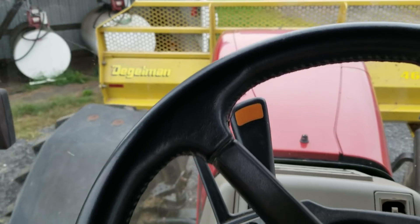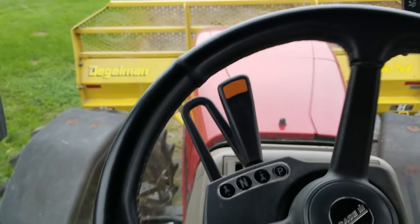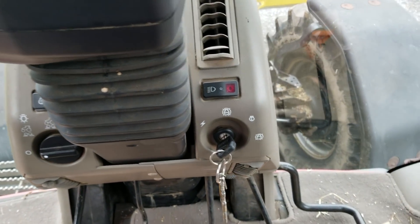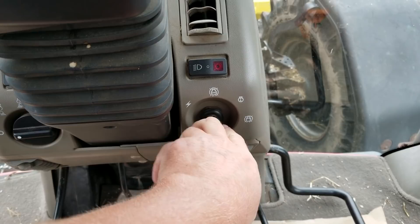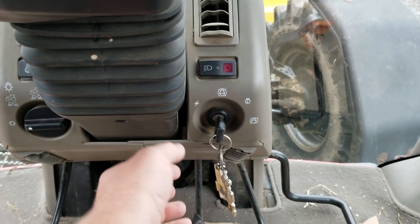I'm going to try not to hit the building here. Okay, we're going to go ahead and shut it off while we're putting fuel in. So I'm going to put the blade down just a little bit so I can walk around here. Go ahead and just take the key and turn it to the off position — same as it goes to start it.